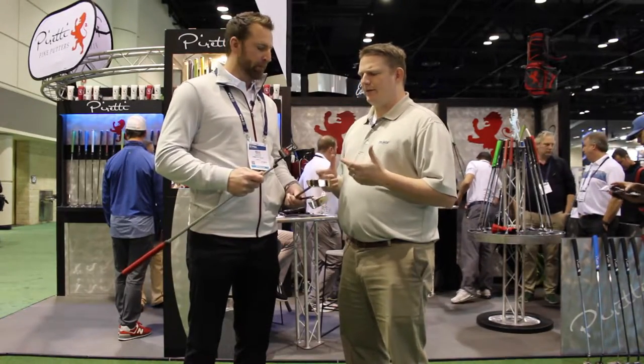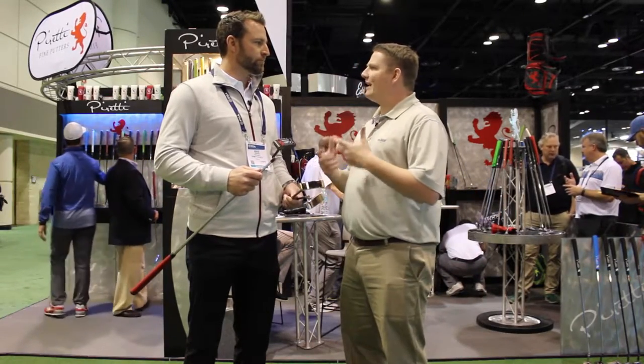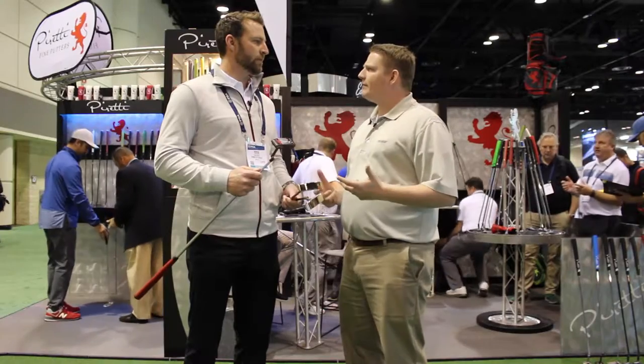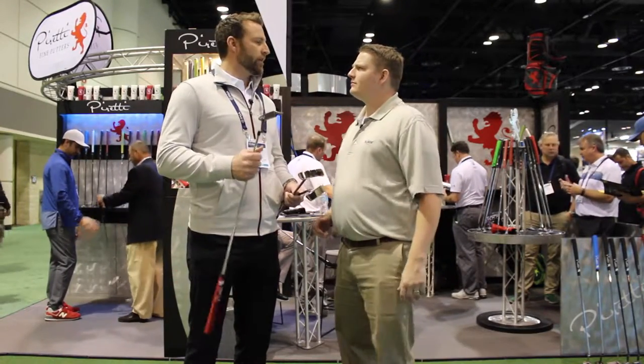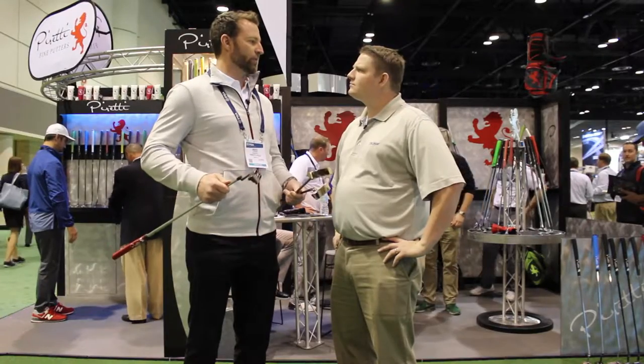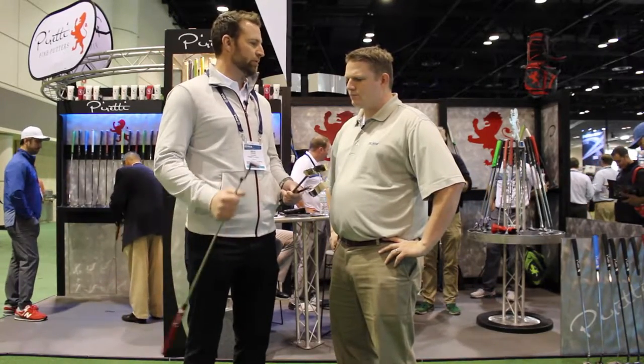Perettis generally have a little bit heavier head weight than what you might see in some other manufacturers. We believe that a heavier putter is going to even out the stroke just a little bit. If you get something really light and you take it back, it's going to waver a little bit. With the heavier head weight, it doesn't do that — it's just a nice, smooth, even stroke.